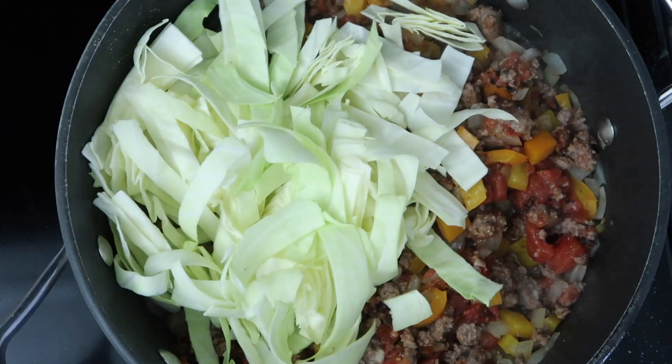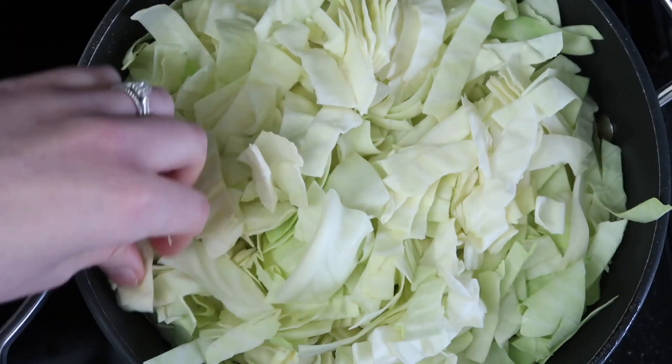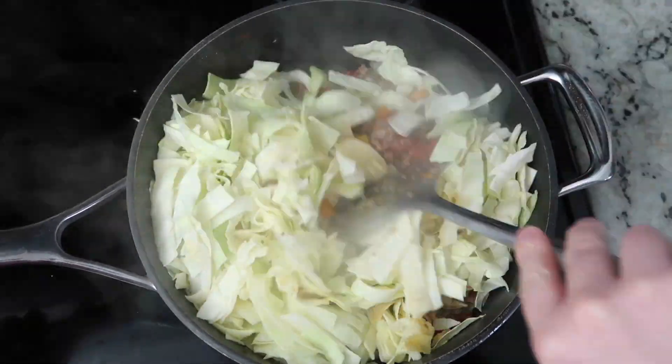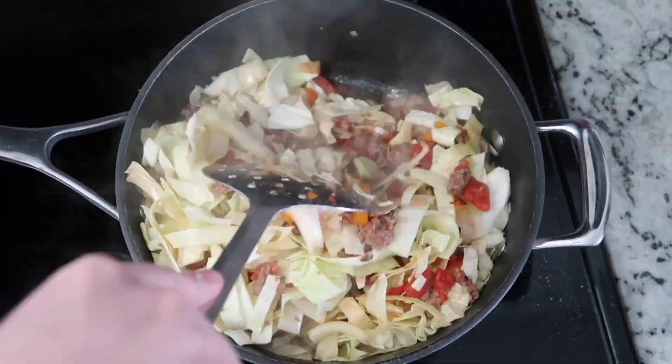And then we are just going to add that cabbage right on top of the dish. Once all the cabbage is in the pan, go ahead and pop the lid on. We are going to simmer this on low for 15 to 20 minutes until that cabbage is nice and tender.